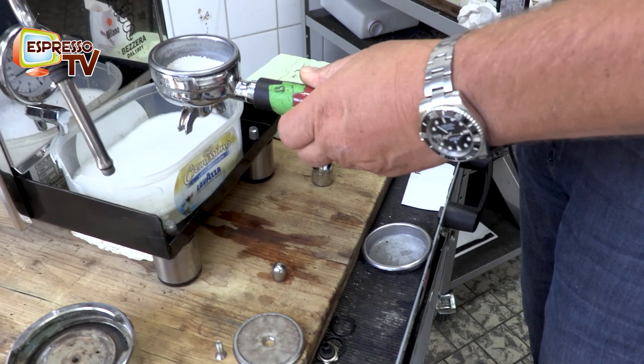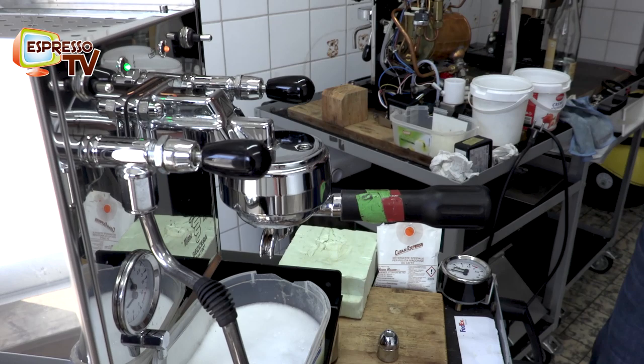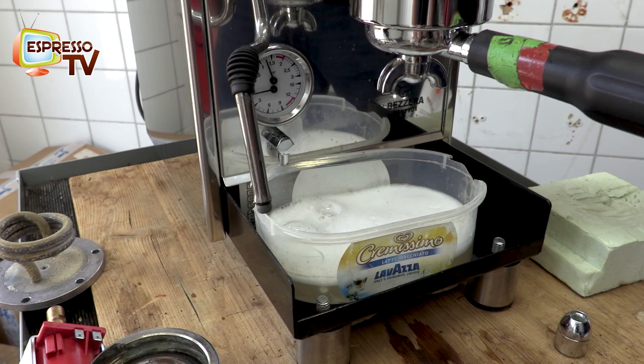Not too much. Then you can insert a little bit of hot water, like this, and then insert the filter holder into the brew unit and do the back flushing. With the back flushing you repeat 10 times — wait until it reaches maximum pressure, then release and start-stop. Repeat this for maybe 10-15 times.